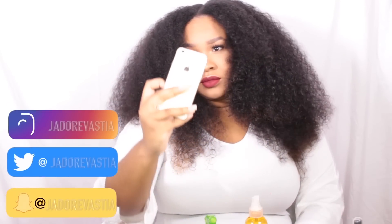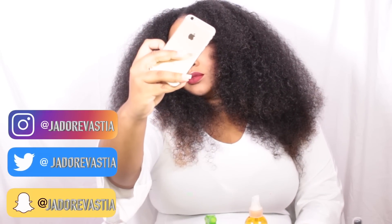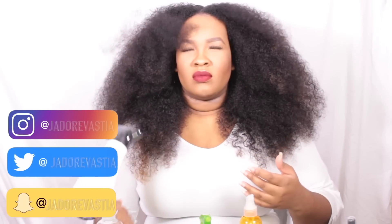Of course I had to show off on Snapchat, so make sure you're subscribed and following me on those channels.